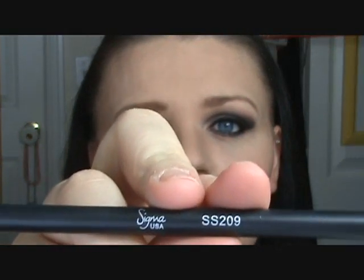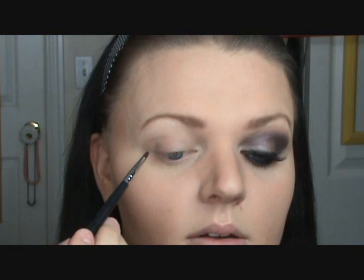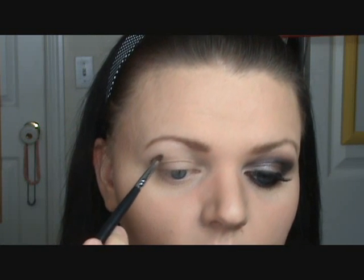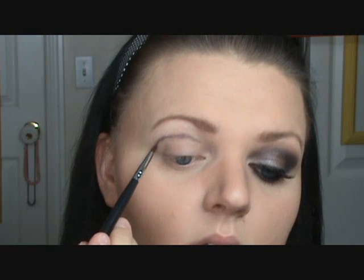Alright, so I've primed my eye with Too Faced Shadow Insurance. I'm taking a very thin eyeliner brush — this is the Sigma 209 — because it's very thin and very pointy for detailed work. I'm taking the Smashbox Classified Palette and the Dark Purple, which is like an eggplant. I'm just putting some on the brush, tapping off the excess so I don't get any fallout, and I'm going to draw my line — like a C. Starting just on the outer corner and going up, then dragging it down.